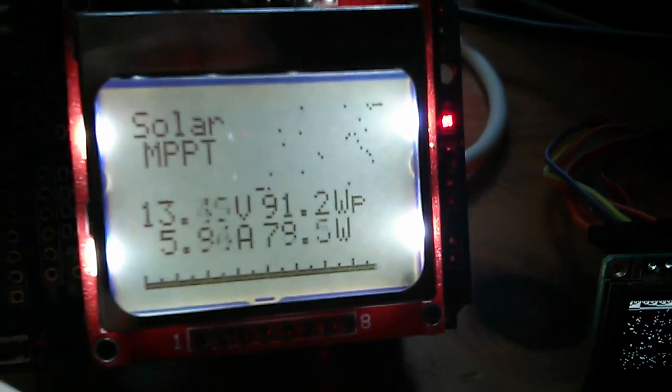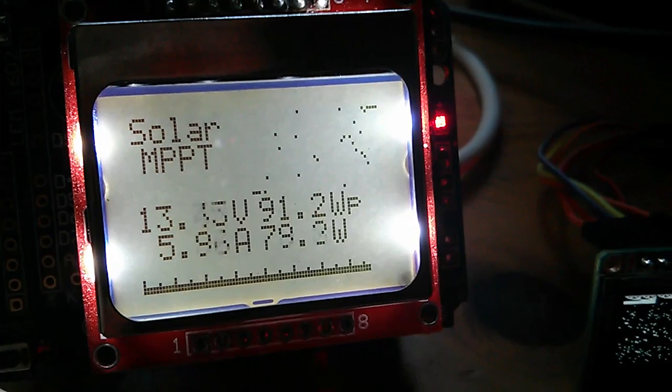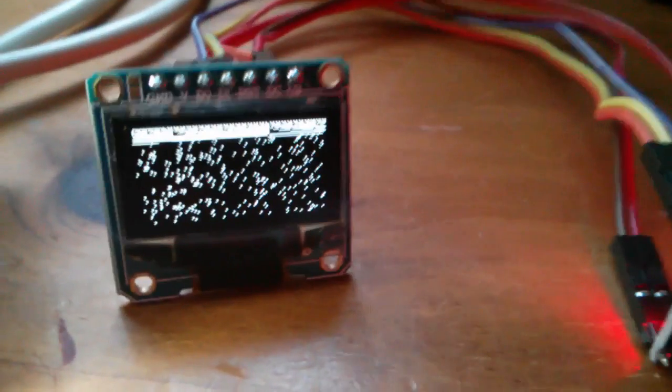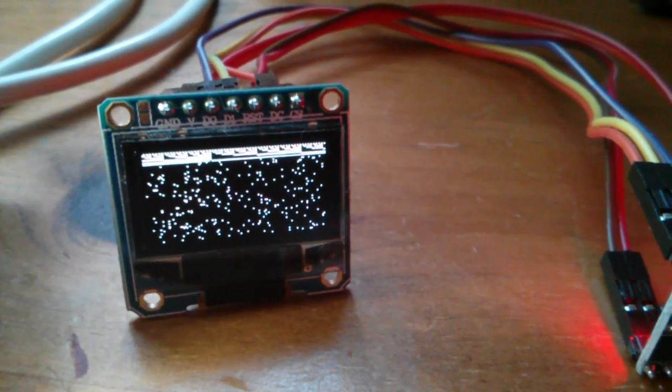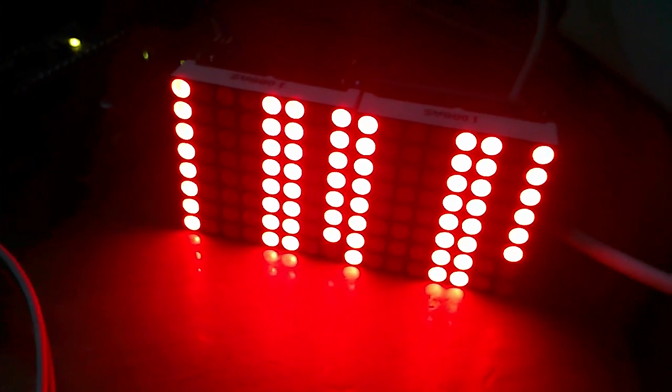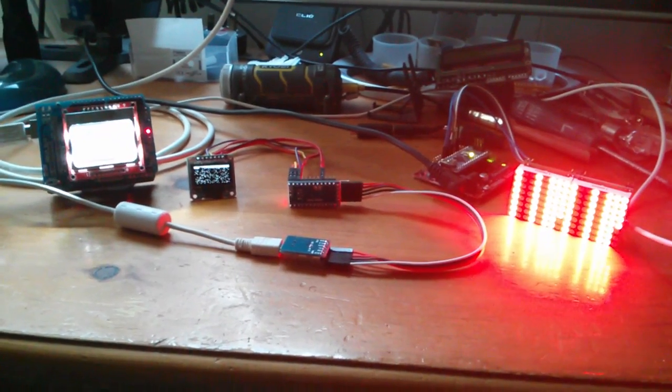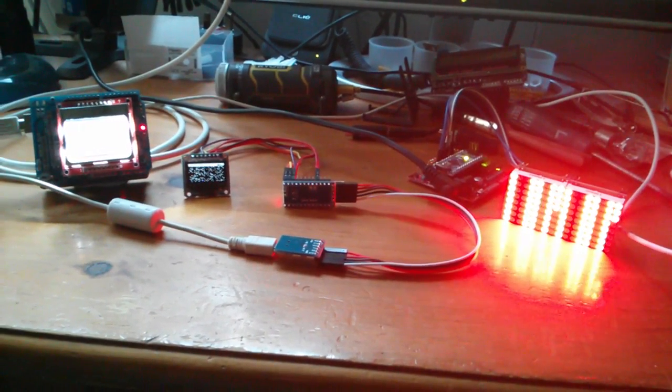So far I've got two modules and all I've managed to do is write an incrementing binary sequence to them. But I will do separate videos for each of these three display types: the Nokia 5110 display — sometimes called the 8448 because it's 84 by 48 pixels — the tiny 128 by 64 OLED, and the LED matrix modules. Separate videos for all three, but I just wanted to do a little introduction to the displays before I launch into the individual videos.